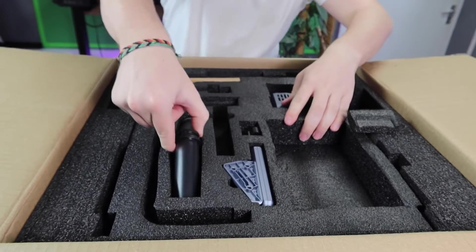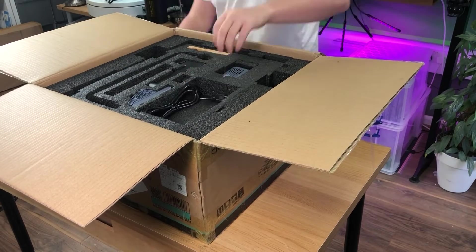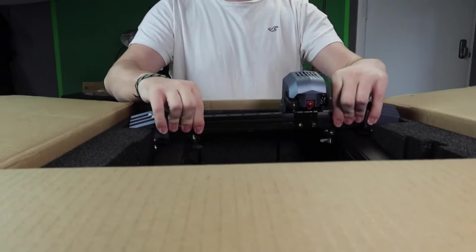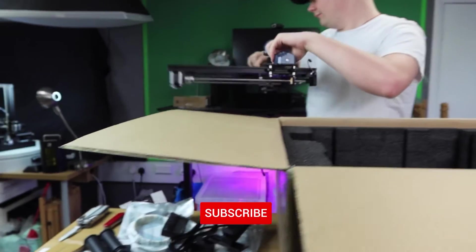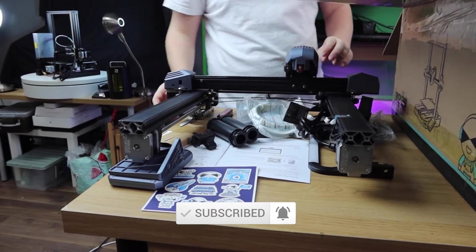As much as we don't really do unboxings that often, I thought it would be quite nice to get Josh and Tom to unbox it and make a quick video of what we thought about the whole process. So we're doing it properly for once — we're actually going to open it and review every part.